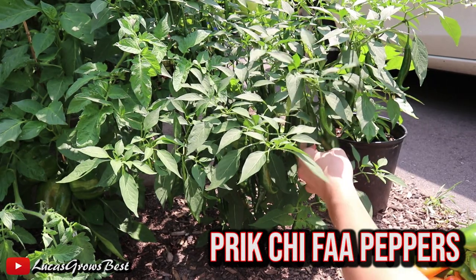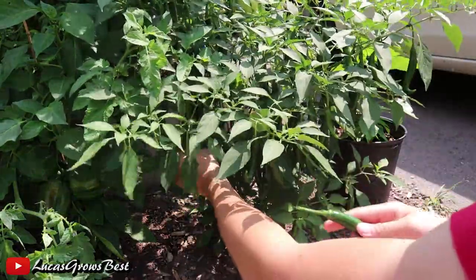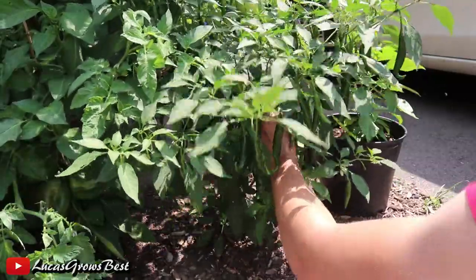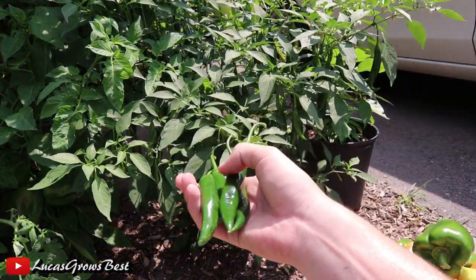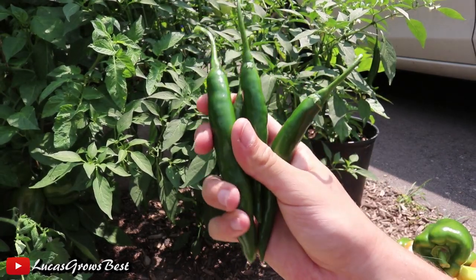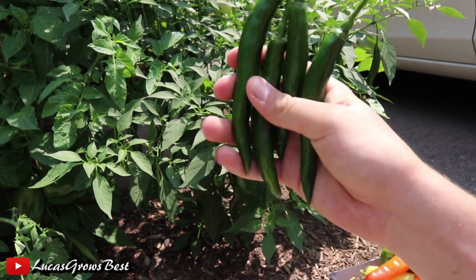These are the prick chi fa peppers. There's just an amazing amount of peppers under here — there's probably about 600 peppers on that one plant. It's unreal. Look at these peppers, so dark green, so gorgeous. Definitely gonna be growing these ones again next year.